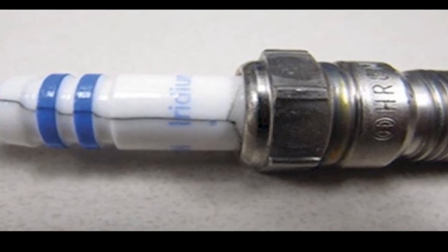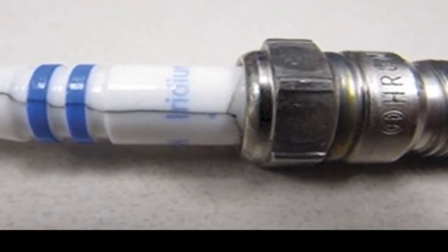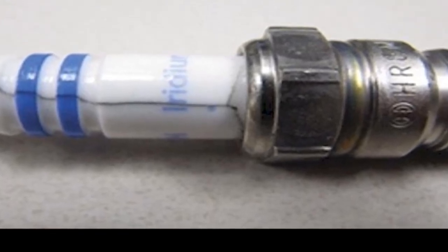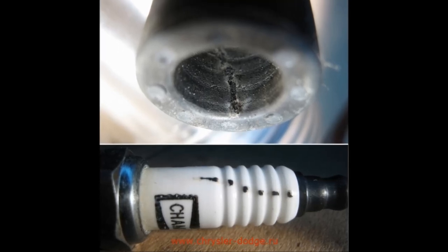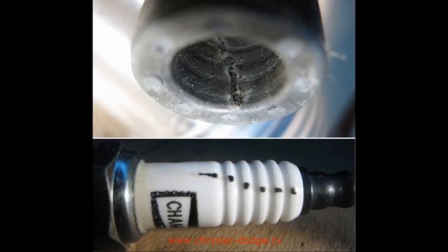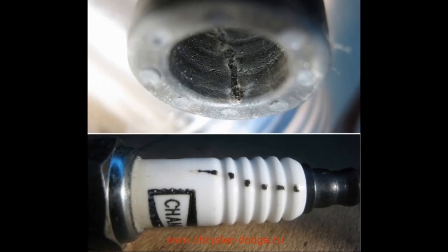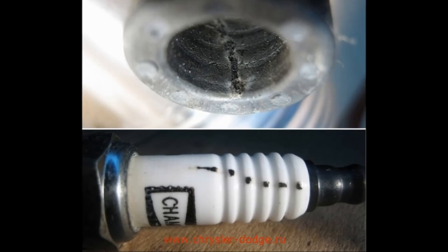As you can see in this photograph, this is carbon tracking on top of a spark plug. However, on this next photograph, you can see that the boot for the coil also has carbon tracking inside. You may have to replace the boot — not necessarily the spark plug. Don't do a tune-up and spend money on parts that you don't really need.